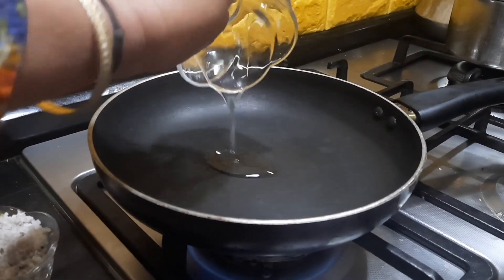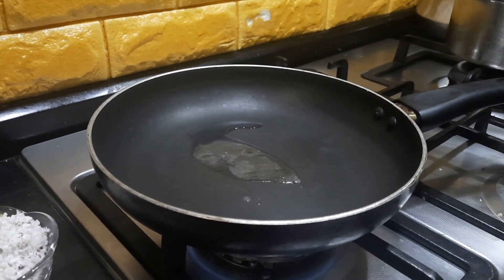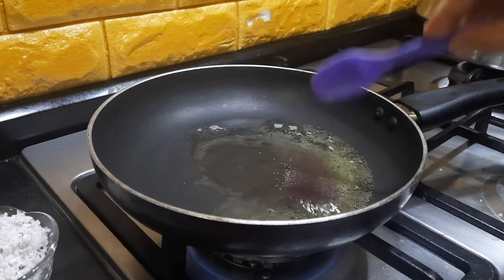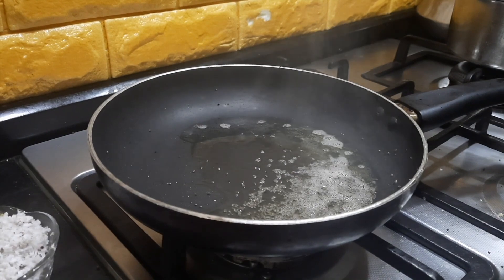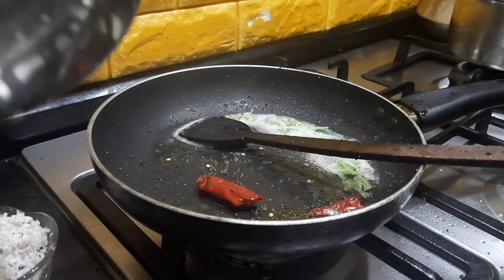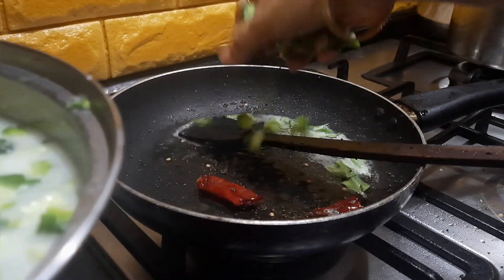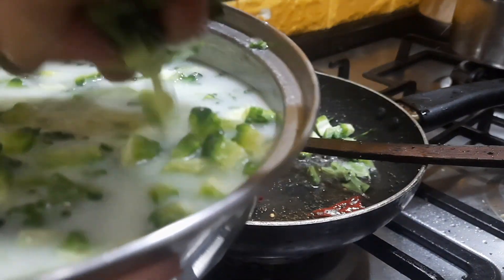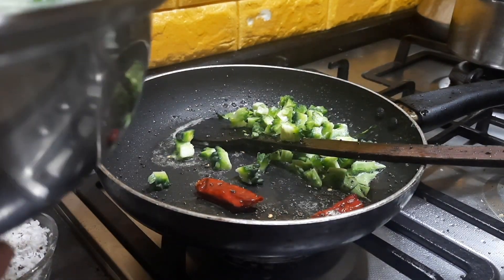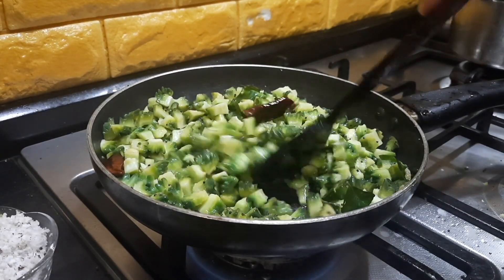Now I've heated up the pan and I'm adding the coconut oil. As mentioned, we can add a mix of both oils, so I'm also adding some gingerly oil. Once the oil is heated, I'm adding the mustard seeds, then the red chili and a few curry leaves. Now I'm adding the bitter gourd which has been soaked in the buttermilk — squeezing out the extra buttermilk before adding it to the pan.